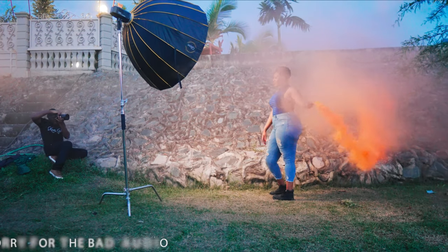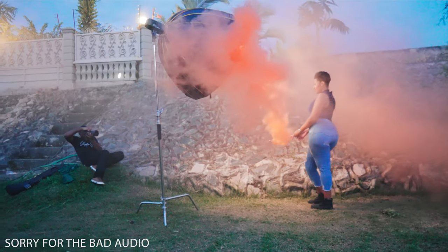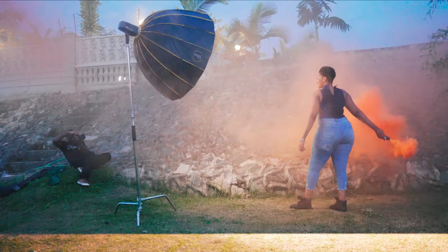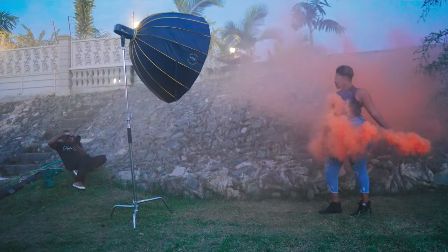Sorry about the video quality in the behind-the-scenes footage — it kept getting darker and we had no option but to push the ISO to the maximum, which ended up introducing noise. Tip number one: always plan your photo shoot. I had a plan and I knew what I was going to do, but I didn't communicate with the model. So plan your photo shoot and shoot good photos.